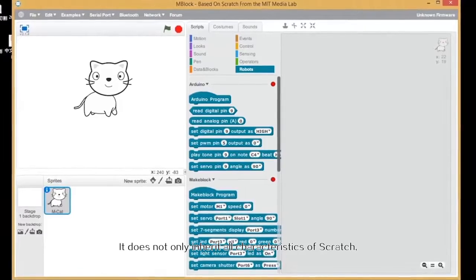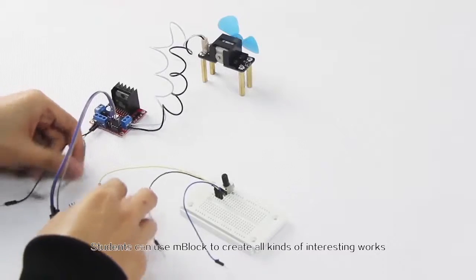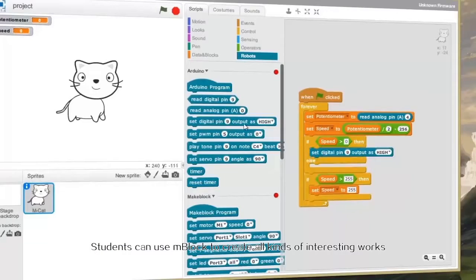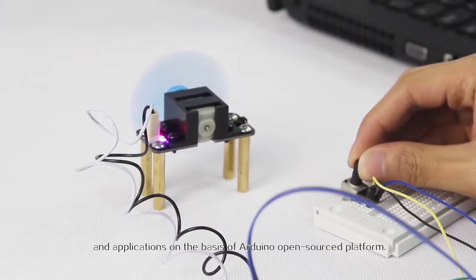mBlock does not only inherit all the characteristics of Scratch, but also increases many script modules to interact with hardware. Students can use mBlock to create all kinds of interesting work and applications on the basis of the Arduino open source platform.